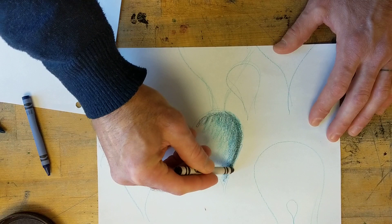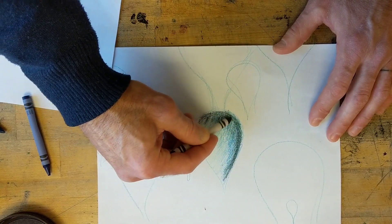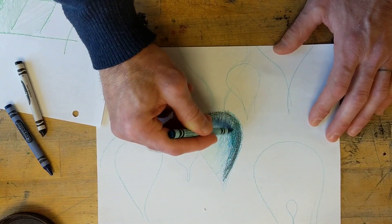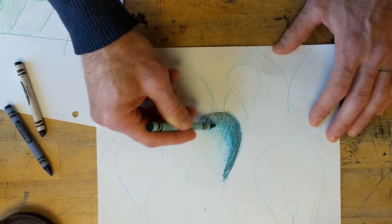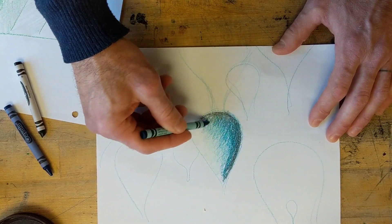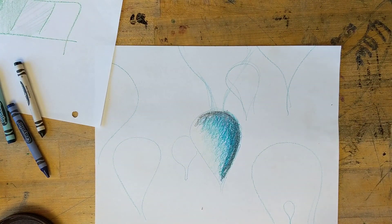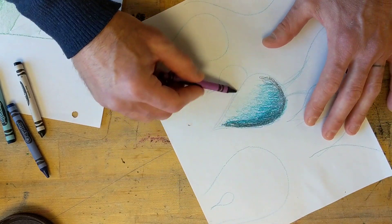Get a little bit darker — we're trying to make this object 3D. Once you have it kind of basically done, you can go back with the other color and blend it a little bit with the color you started out with, maybe bringing it into the middle a little bit more.